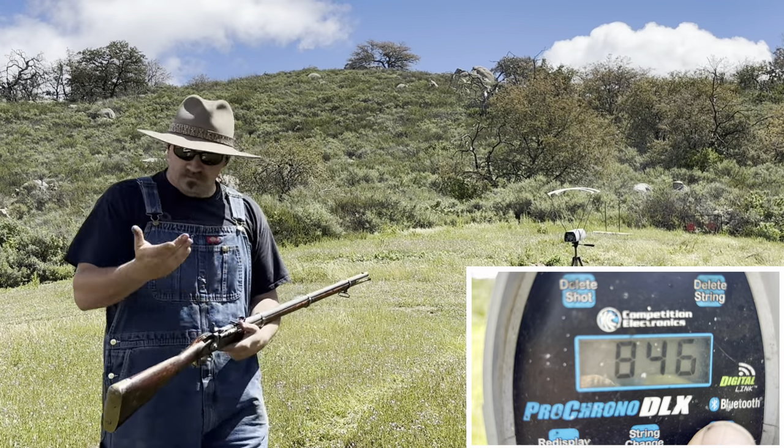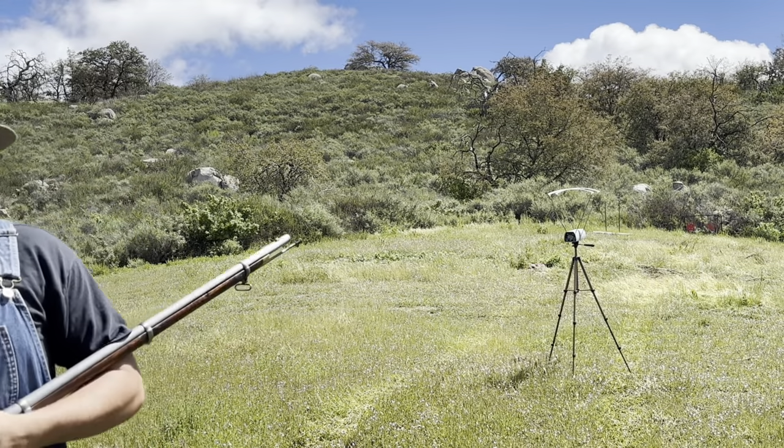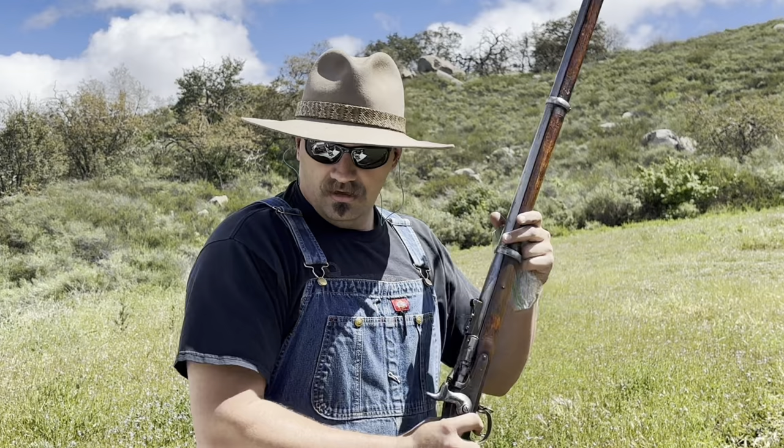846. That seemed pretty consistent, the ones I got to read. So that was pure smokeless right there — not a duplex or anything, just pure smokeless. That was 13 grains of Unique. Unique seems to work just fine — it works on most things.